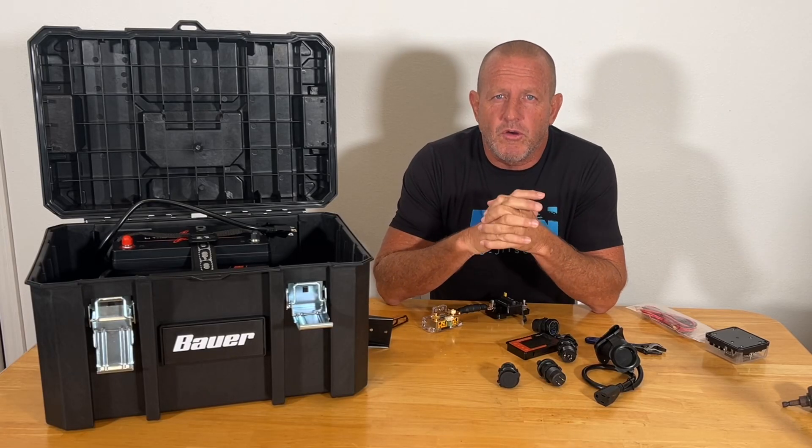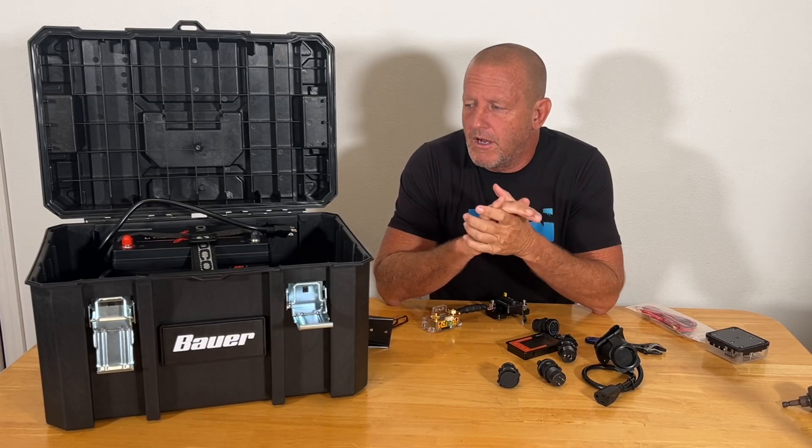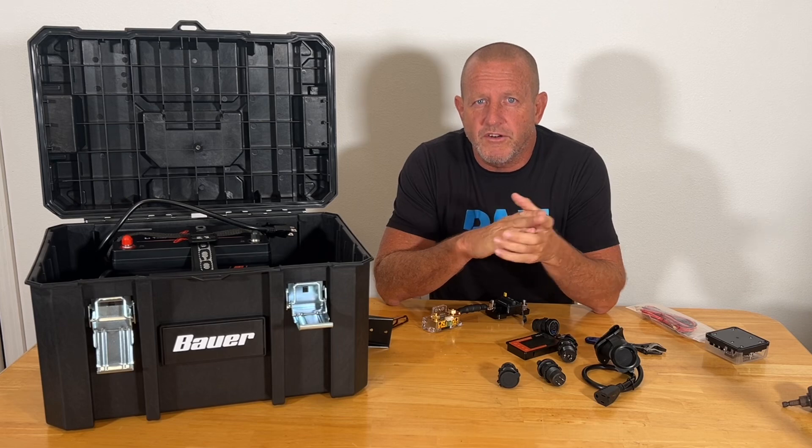Hey everybody, welcome back. Stonebroke Adventure, episode 2 of the Portable Solar Generator build.